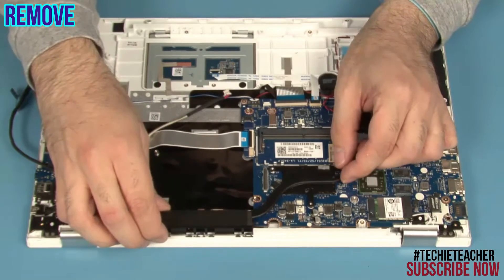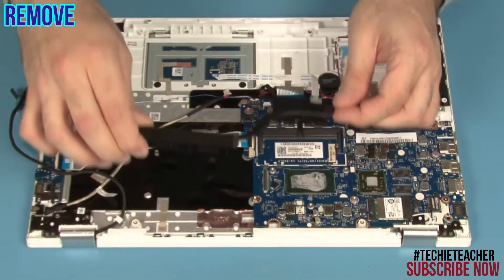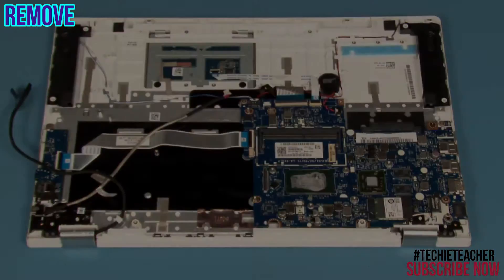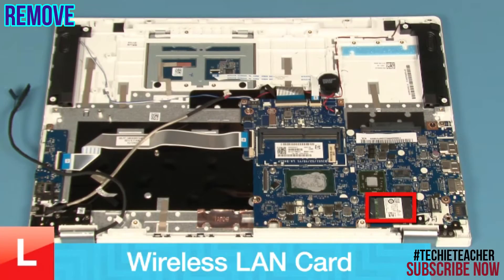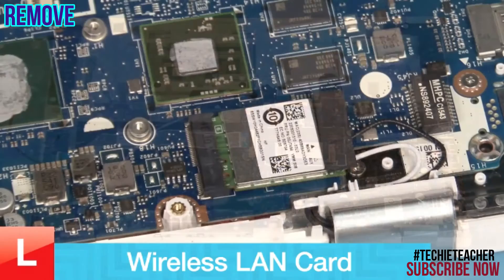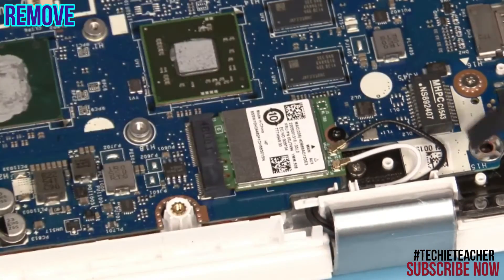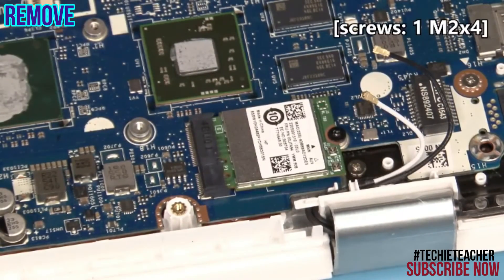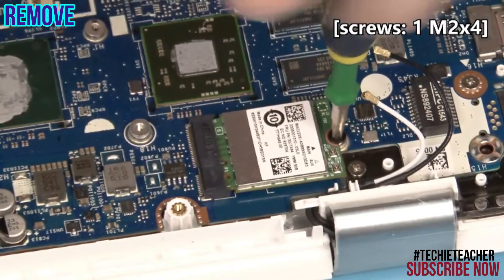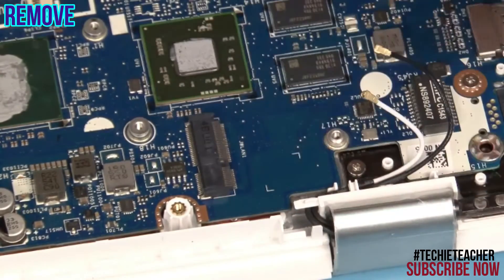Carefully lift up the heat sink to remove it. Remove 3 screws. Peel off the foil. Disconnect the antenna leads. Remove 1 screw. Lift up the card and remove it.